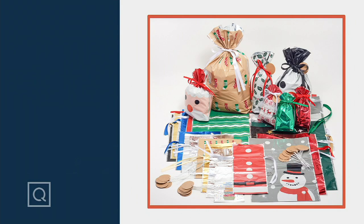No more fighting with tape and scissors and big rolls of paper that you don't know where to store. You're getting 30 bags and 30 tags in this set, all different shapes and sizes, and some of them are multi-purpose — not just for the holidays.